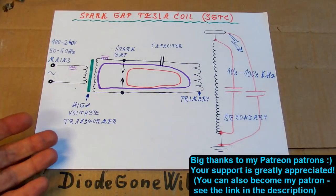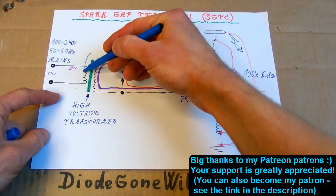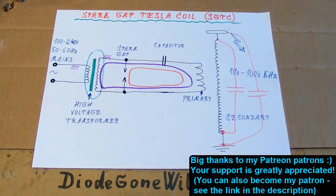So this is DiagonWild — see you in my next videos, and thanks to all of my patrons on Patreon, I really appreciate your support. In the second episode I plan to take a look at the transformer and how to choose it, and in the third episode I am going to build the capacitor.